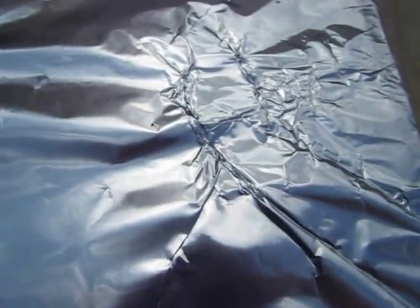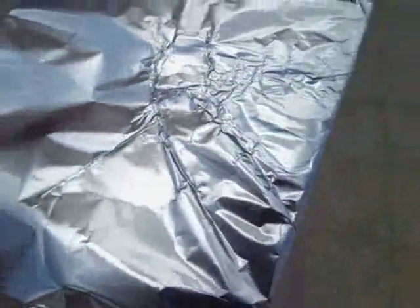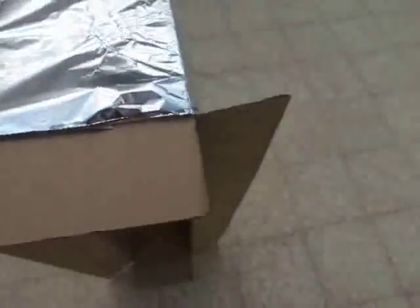You might not see it but it's there — a very, very tiny hole. It shouldn't be big; if it's big, cover it with foil and try again.